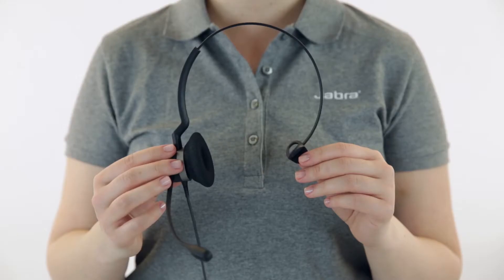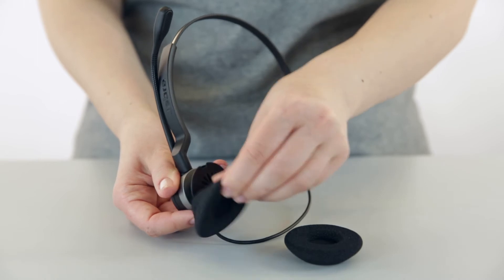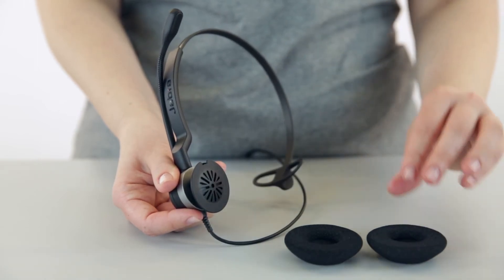Hi, in this video we will show you how to change the ear cushions on your Jabra Beers 2300 headset. Gently remove the ear cushion and replace with the new ear cushion.